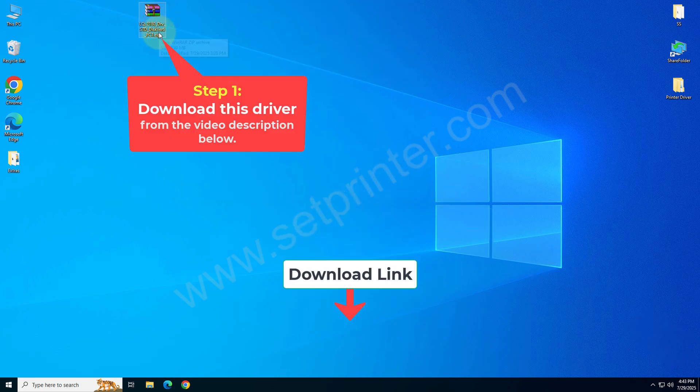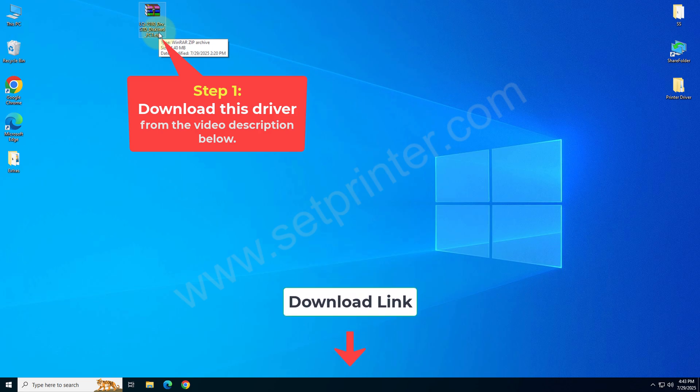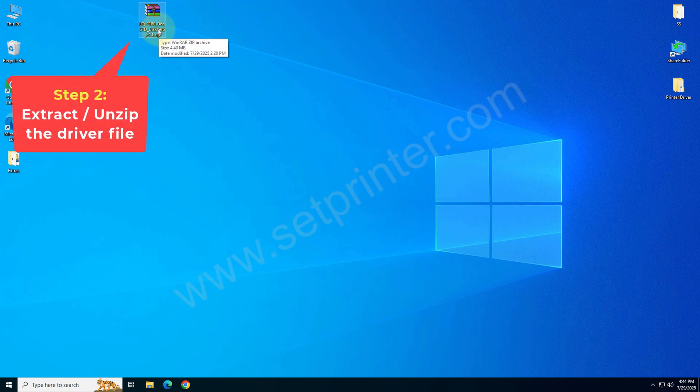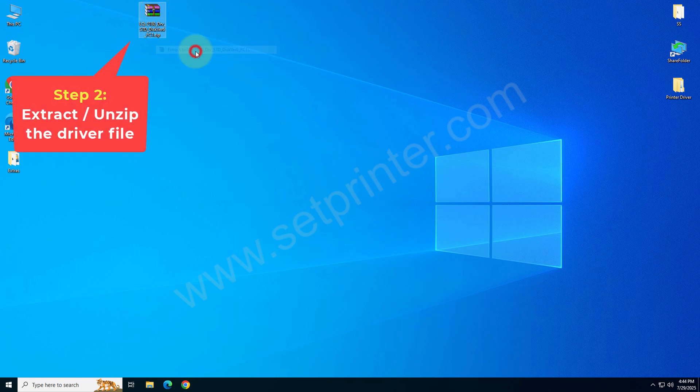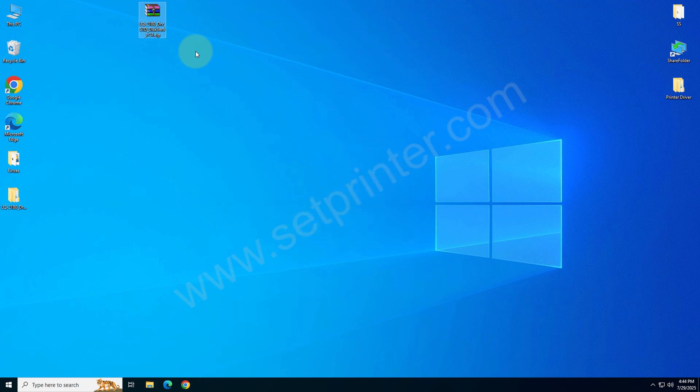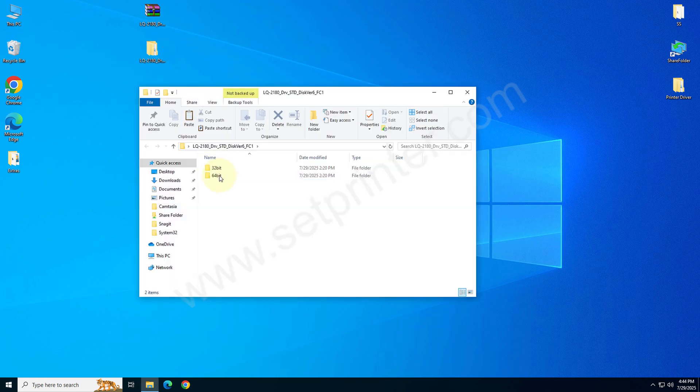First of all you need to download this driver from the video description below. I have given the download link there. After that you need to right click on that and click on 'Extract To'. It will create a folder which has extracted all the files into that folder.